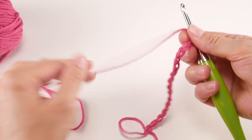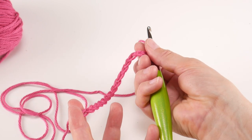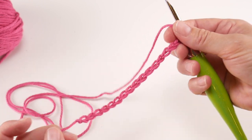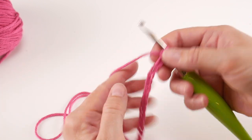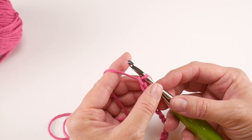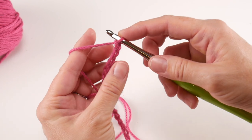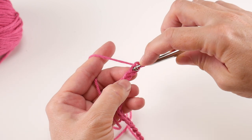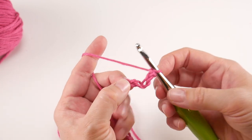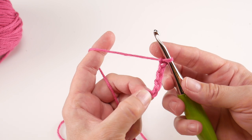To make a chain, wrap the yarn around the hook and bring it through the loop. Chain 17: one, two, three, four, five, six, seven, eight, nine, ten, eleven, twelve, thirteen, fourteen, fifteen, sixteen, seventeen. Here is our starting chain. Don't make your chains too tight — if you're having trouble, go up a hook size for just the starting chain, then go back to the I hook. For row one, we're going to work in the sixth chain from the hook.